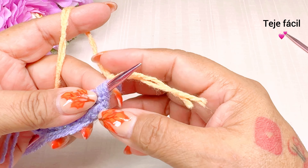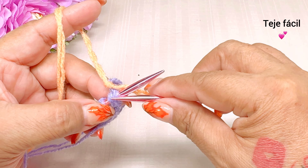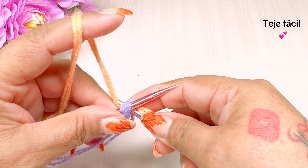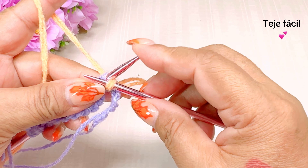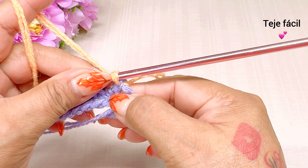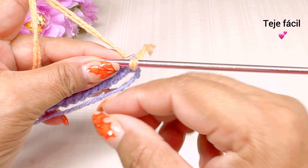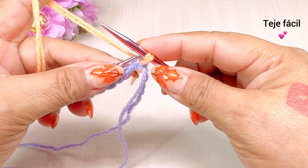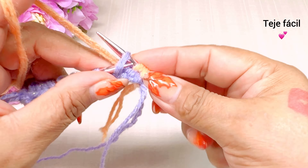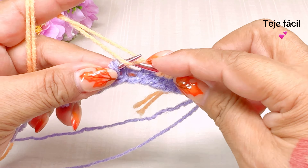Aquí tengo el punto de orilla. También lo tejemos al derecho. Se me olvidó decirles que cuando hagamos este primer cambio, también lo vamos a tejer al derecho, y a todos los demás ya los pasamos sin tejer. Todos los demás puntos también los vamos a tejer al derecho. Esta sería la vuelta número 2.